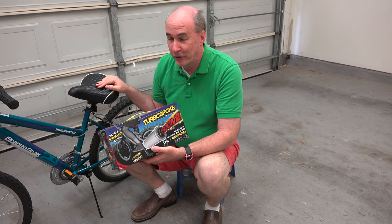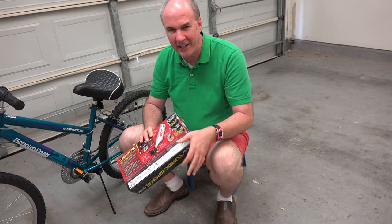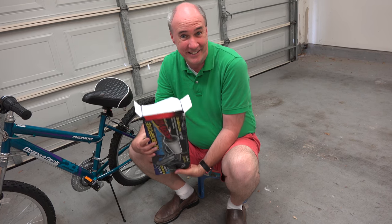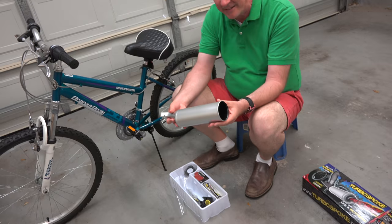My 10-year-old daughter has kindly volunteered to let us try this out on hers. Maybe not exactly the demographic this Turbo Spoke muffler is going for, but every kid likes this kind of stuff once they've tried it. This is the muffler itself — it's plastic.